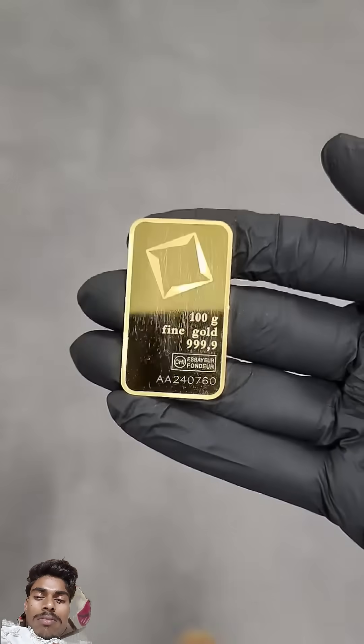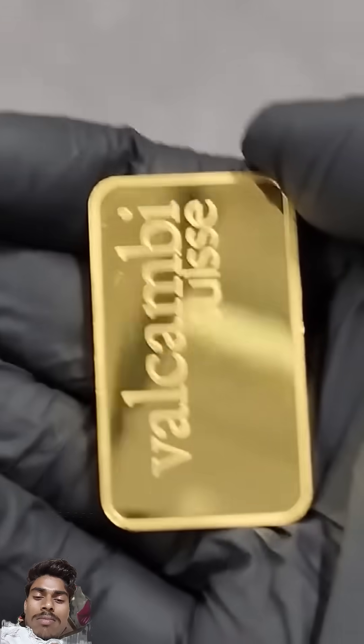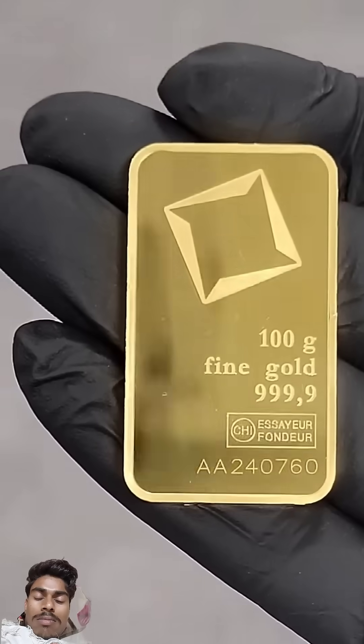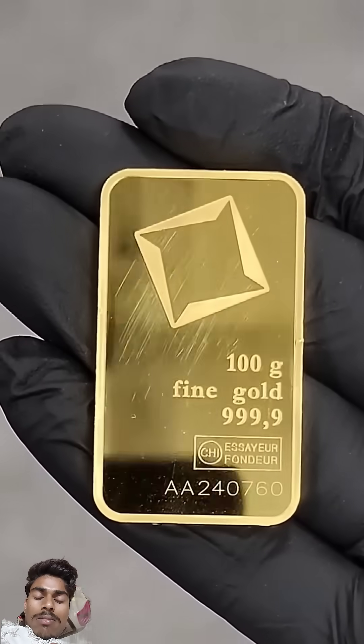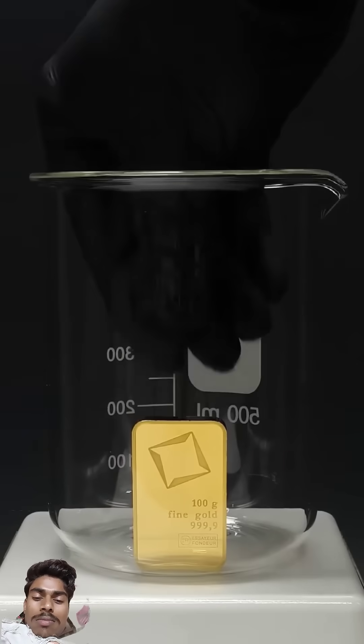What I have here is a hundred grams of pure gold at around $57 US per gram — it's worth about $5,700 and it's one of the most expensive and precious things that I own. But anyway, I think I'm just gonna destroy it using acid.